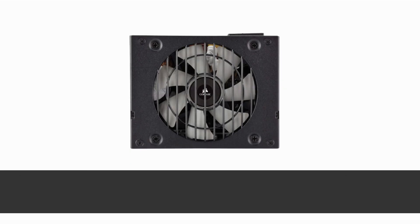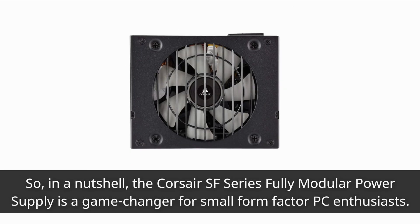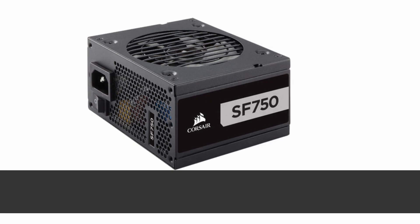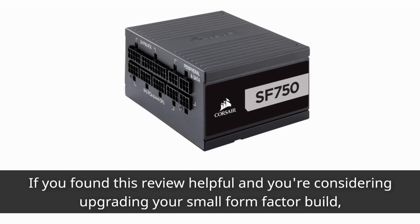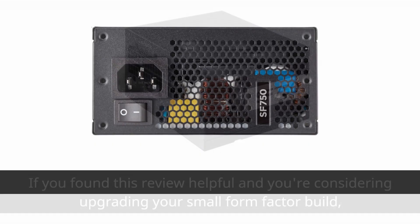In a nutshell, the Corsair SF Series Fully Modular Power Supply is a game changer for small form factor PC enthusiasts. With 750 watts of power, 80 Plus Platinum efficiency, top-notch components, and a quiet cooling solution, it's hard not to be impressed. If you found this review helpful and you're considering upgrading your small form factor build, be sure to give us a thumbs up.